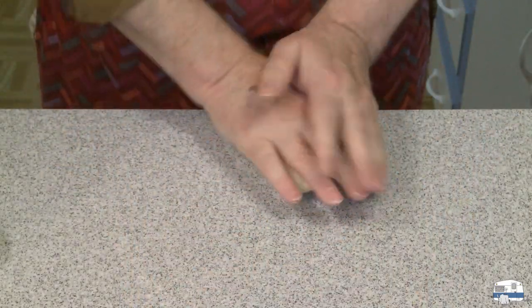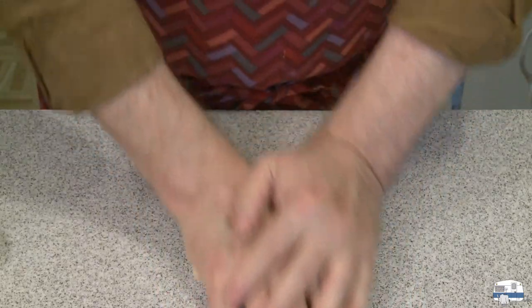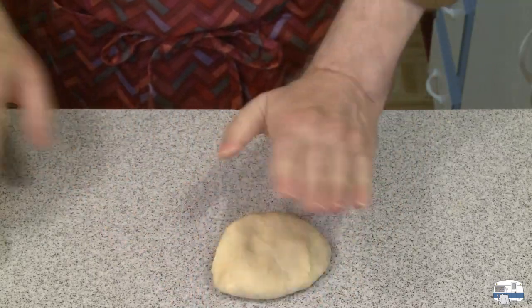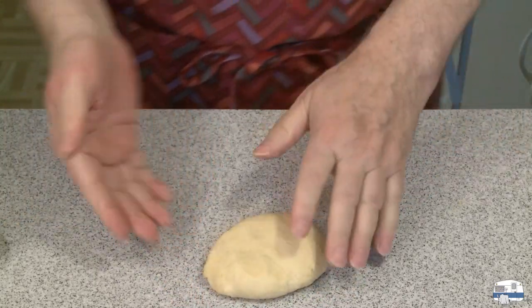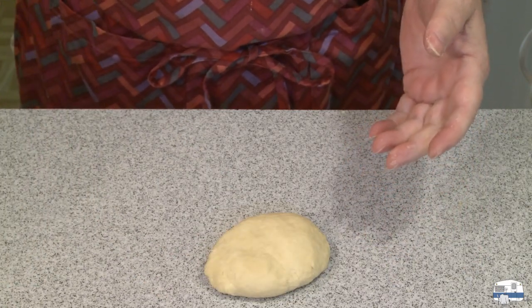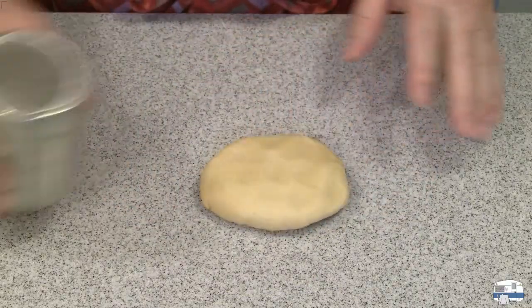This is not like making bread where you need to develop gluten chains so it'll rise and capture bubbles. In this case, all we're doing is getting it smooth. I'm going to let that rest a little bit while I wash my hands — I've been washing my hands a lot with this coronavirus going around. Now I'm ready to start rolling my pasta.